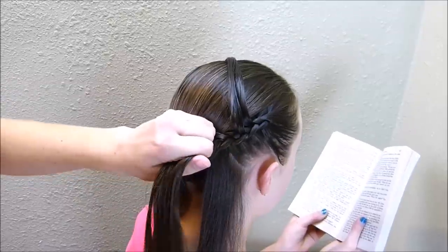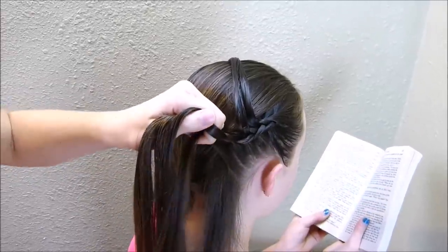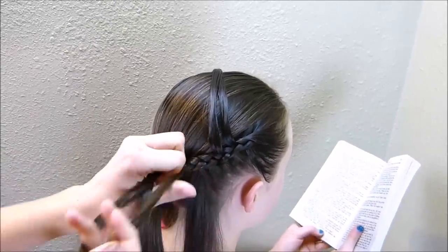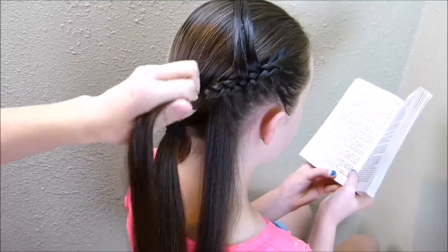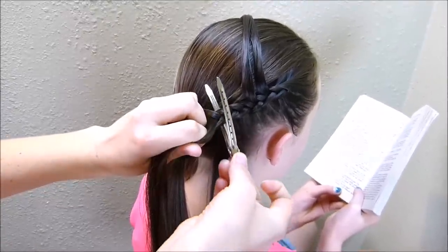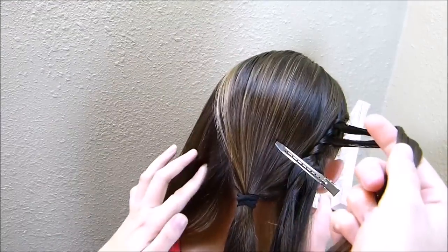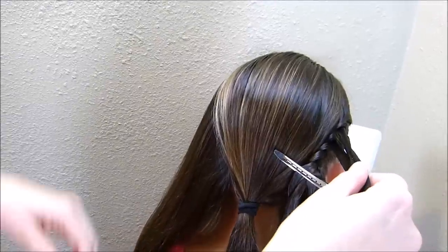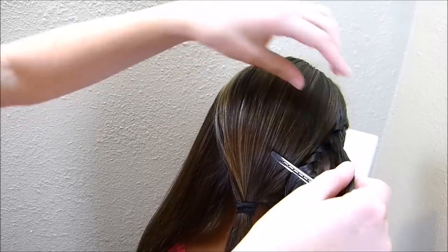I'm going to do one more stitch and then clip this braid off just so that it doesn't come unraveled. You'll notice I still have some hair left here that I can braid in, but I'm clipping off the braid before I do that. I'm going to do the exact same thing on the other side, removing two strands from that braid as well. Just make sure they're symmetrical — try to come across about the same spot where you start removing the pieces.